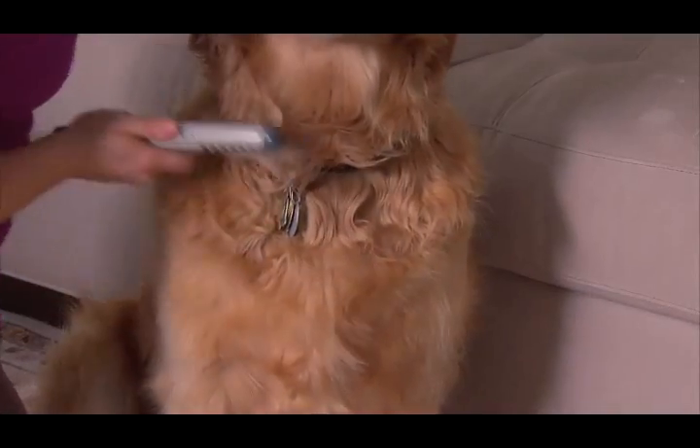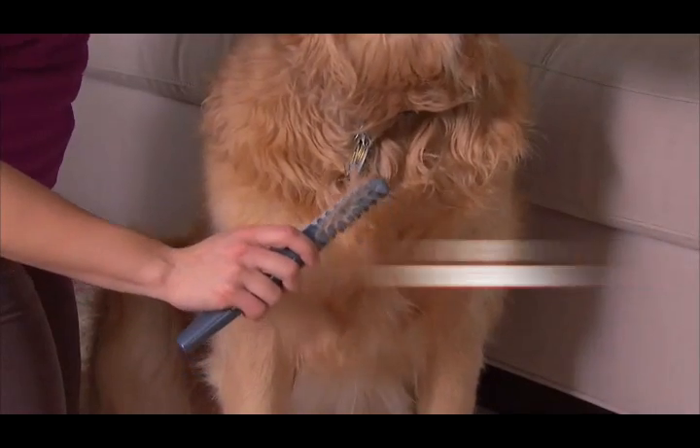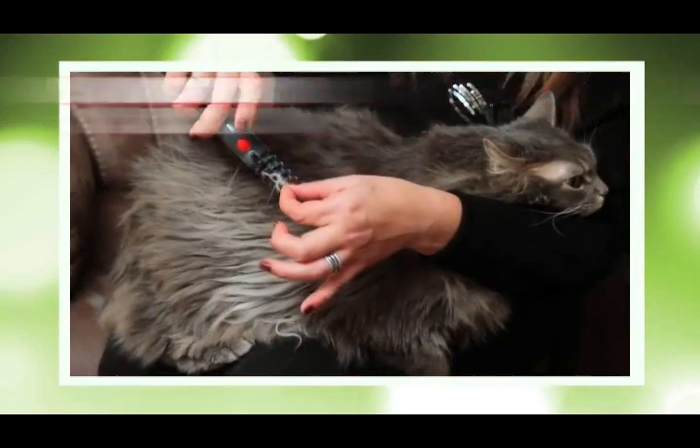Amazing. Knot Out is so quick and so easy — it removes any knot on any long-haired breed. No tugging, no struggling. It even works on long-haired cats. Knot Out gets the knots out fast, and it's pain-free.